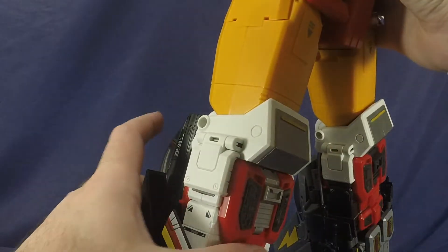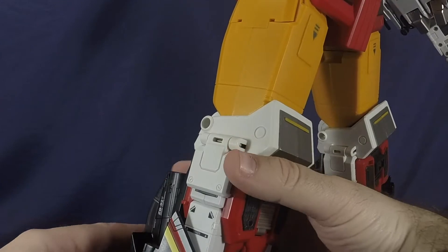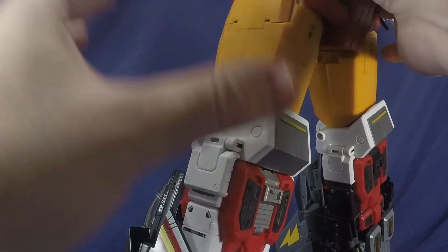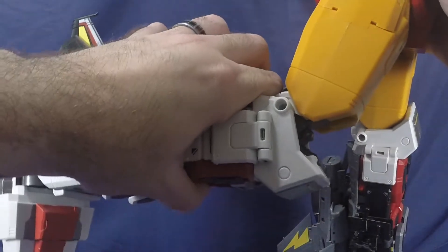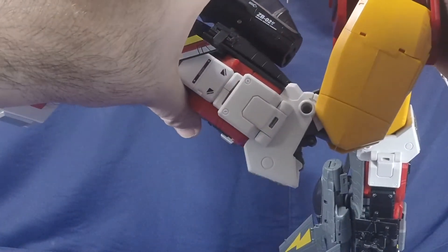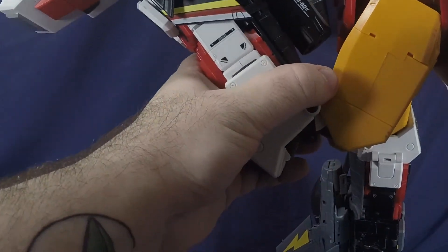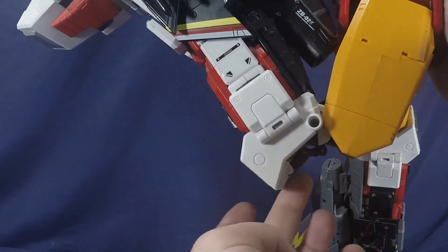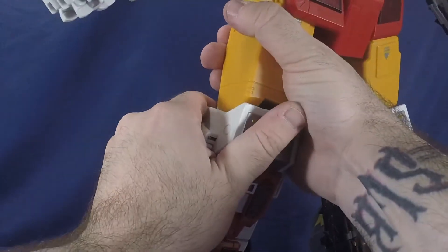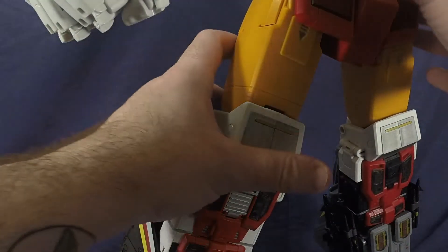For knee articulation, you'll need to move the kibble down a little to get a full bend, which is a bit of a bummer, but the bend is incredibly tight. For a combined mode figure, that is a lot of articulation — it's unbelievably awesome and one of the things that blows my mind about this figure.